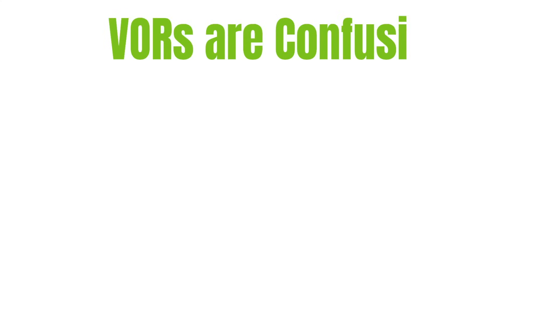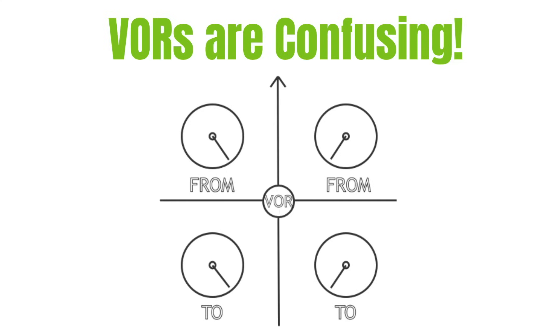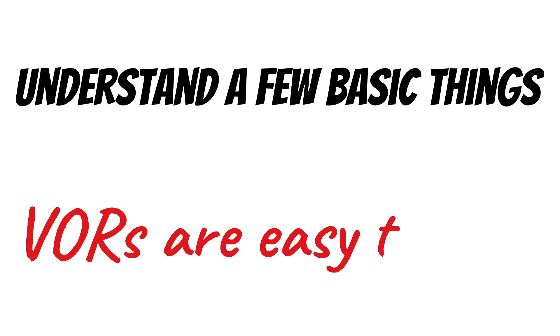VORs are confusing for everyone when we first start training to be pilots, and a lot of instructors make things worse when they pass out these little drawings that might help you out on the written test but make it more confusing when you get in the airplane. But if I can get you to understand just a few basic things, you'll see just how easy these VORs are to use and that you don't need these stupid drawings.